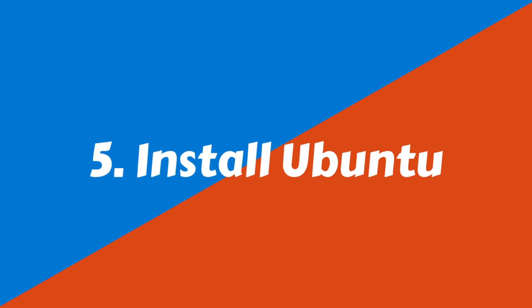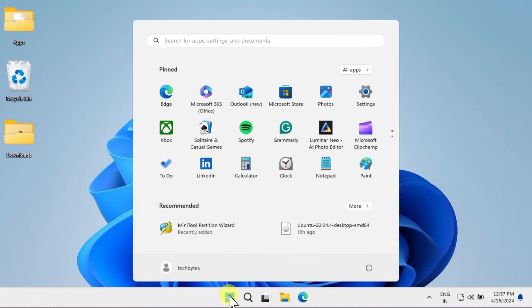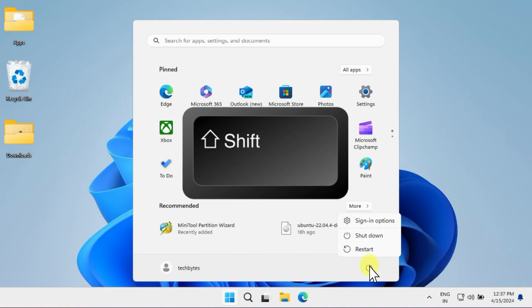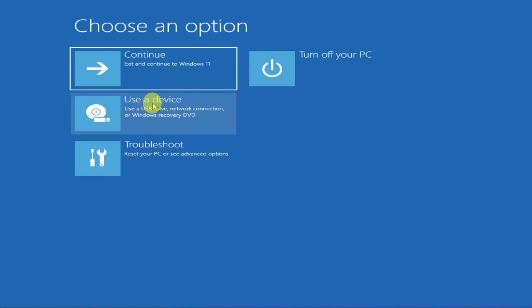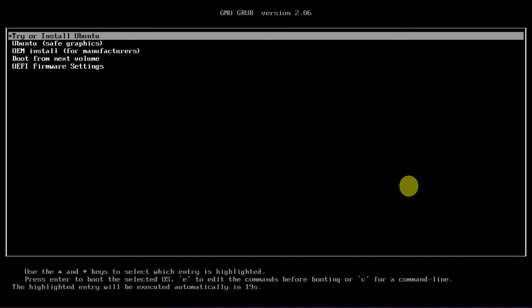We're all set to begin the Ubuntu installation process. Simply restart your PC, but remember to hold down the Shift key while selecting Restart. Once you reach the Recovery screen, select Use a Device and choose your USB pen drive.